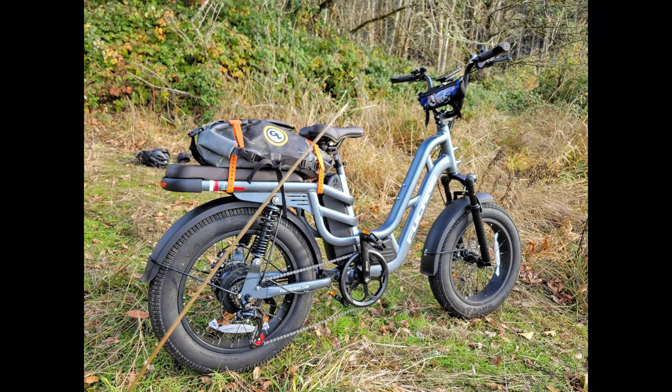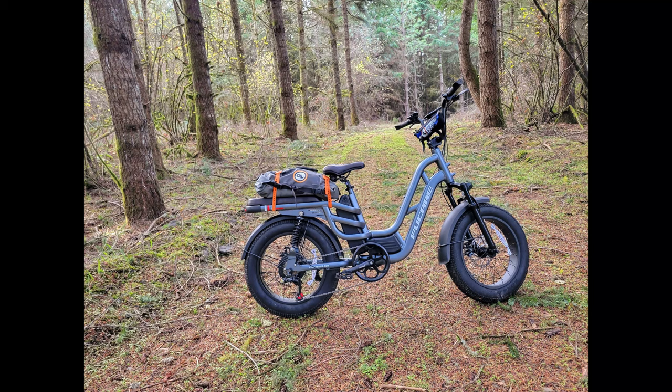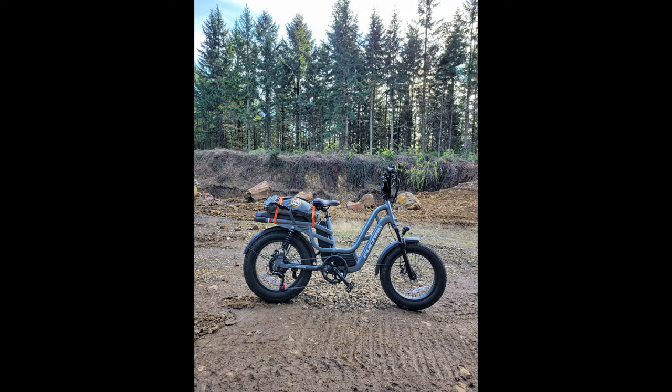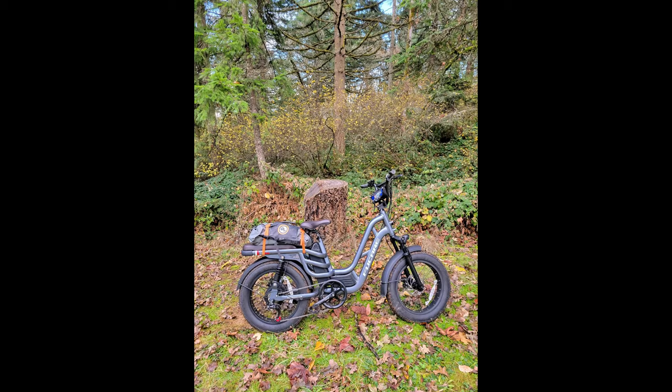This is definitely priced like an entry-level e-bike, but you're getting a lot. Cons: I do wish the seat was a little wider. I don't love the look of the step-through design, but I understand the point of it — it's purely cosmetic; it doesn't affect the stability or rigidity of this beefy frame. I really like the color screen though.